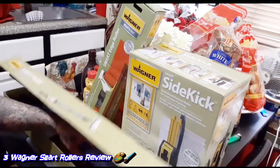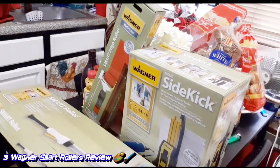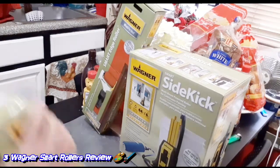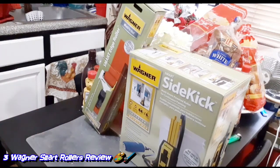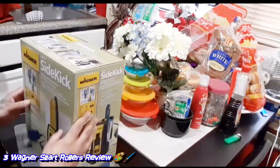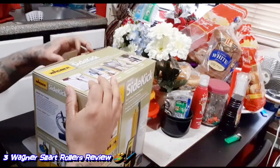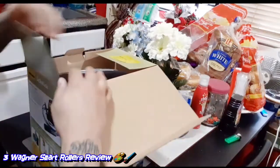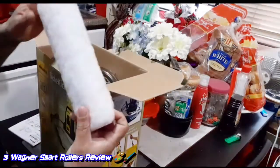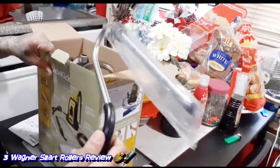And the third one is a little bit more advanced, which is the smart sidekick — the Wagner. It comes with the same material that happens with the smart roller.